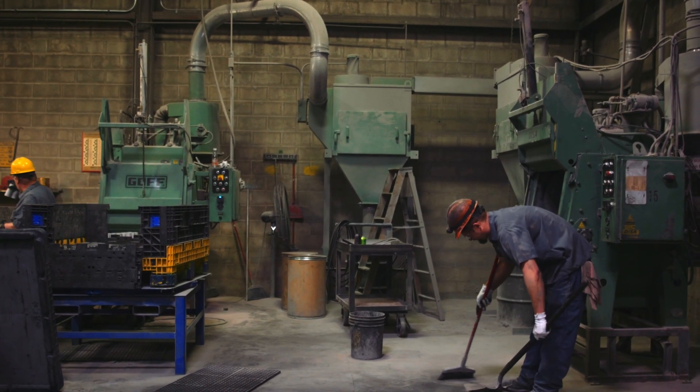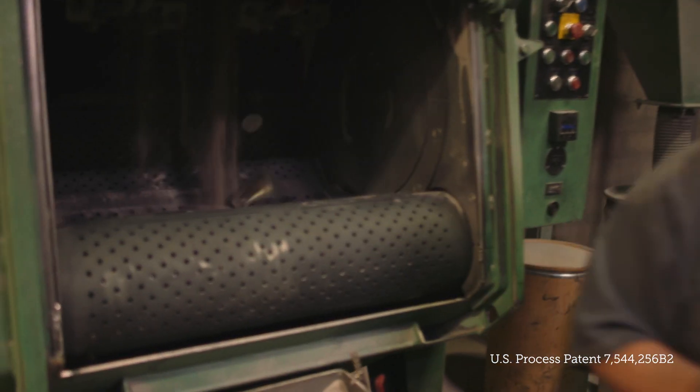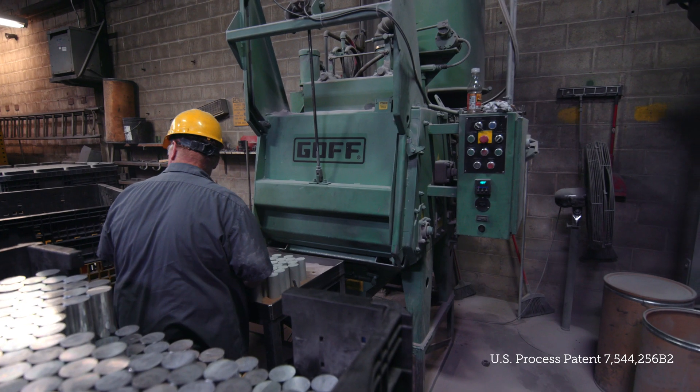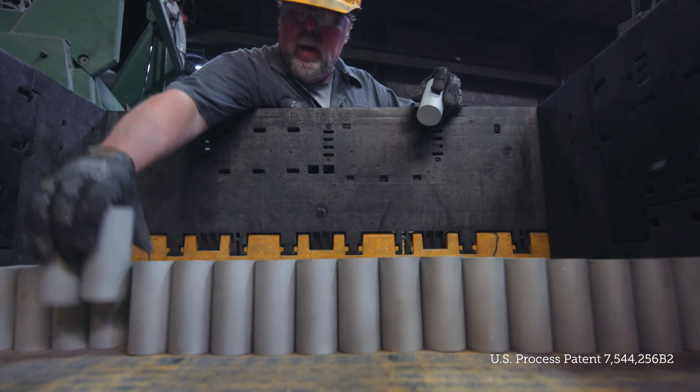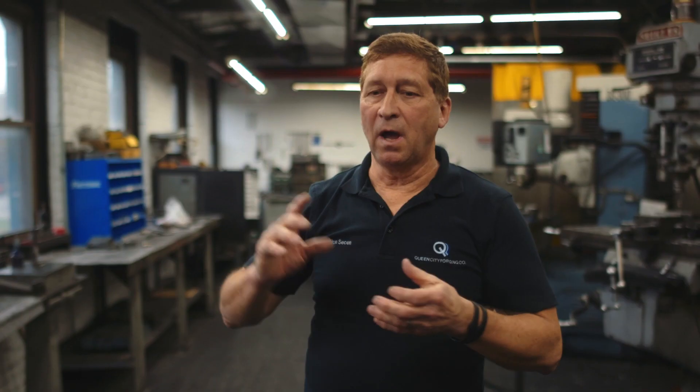Once we get the raw material in, we take it from the shiny surface it has from the mill and put it into what we call blast. We use aluminum oxide blast media to matte the finish of the material. The reason we matte finish it is that in the furnace — like a microwave — if it's shiny it reflects heat, so you'd have to crank your furnaces up higher.